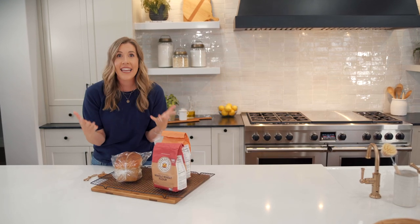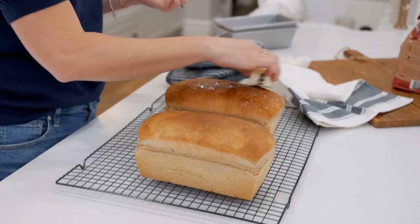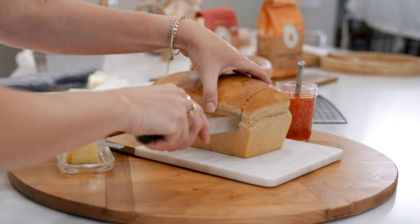I don't think there is anything that smells better than freshly baked bread. So don't be intimidated — you can do this, and the end result is so much better than anything you could get at the store. I'm Lauren from tastebetterfromscratch.com. Let's get baking.